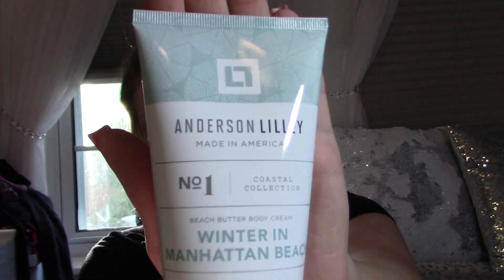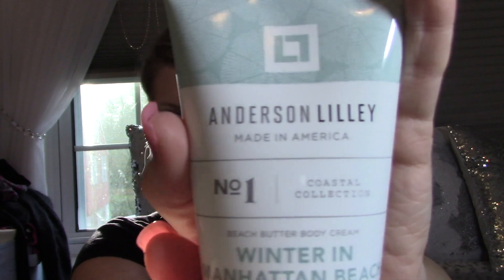Keep in mind, FabFitFun sends you full size products — all of them. Next we have this — Made in America, Number One Coastal Collection, Beach Butter Body Cream, 'Winter in Manhattan Beach.' It smells nice and refreshing, like a light citrus scent — citrus, Brazilian softwoods, white jasmine, and musk. They probably sent this because I said my skin is dry, which it is.